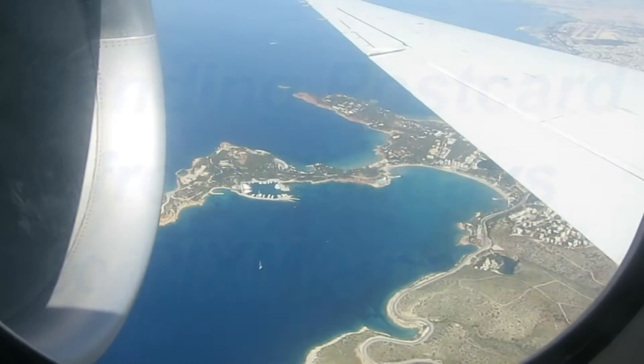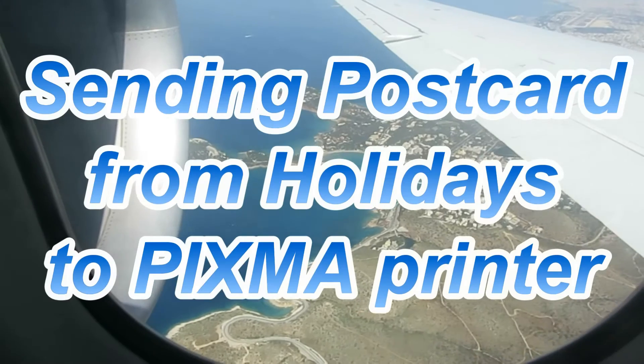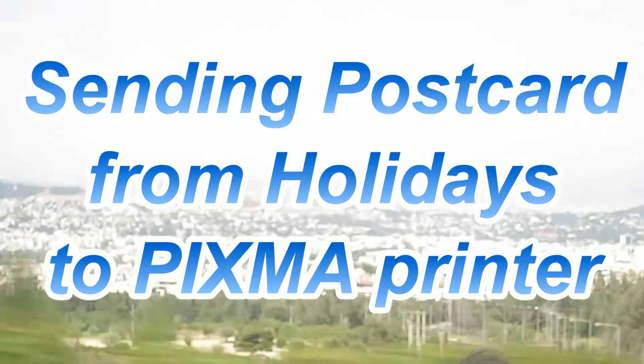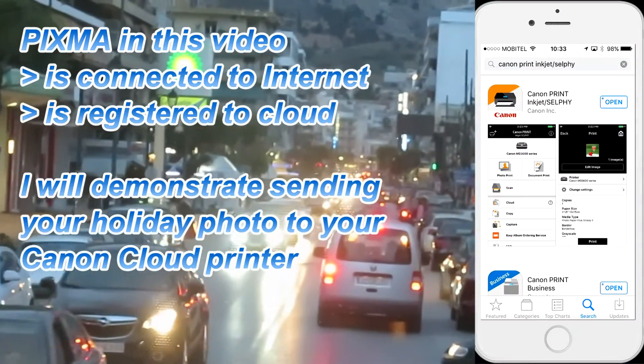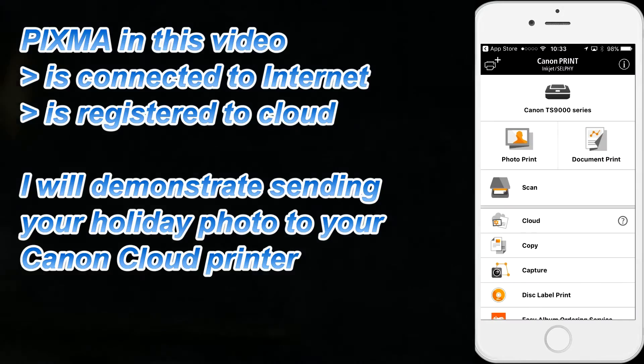Hello, in this video I will show you how to send a postcard from your holidays to the PIXMA Cloud Printer. My printer is at home and connected to internet and registered to the cloud.